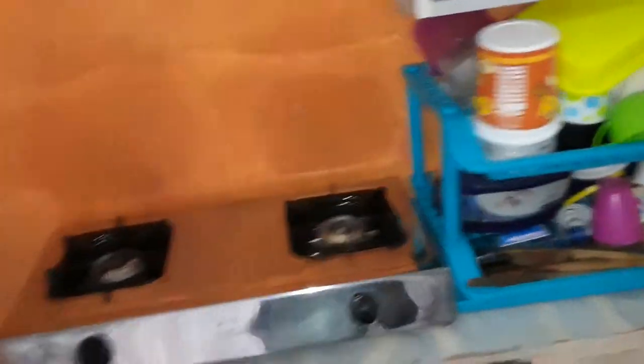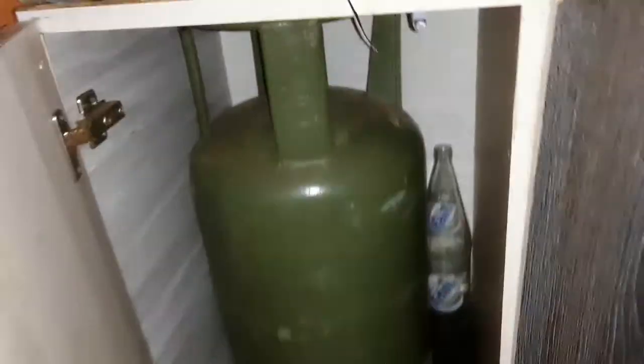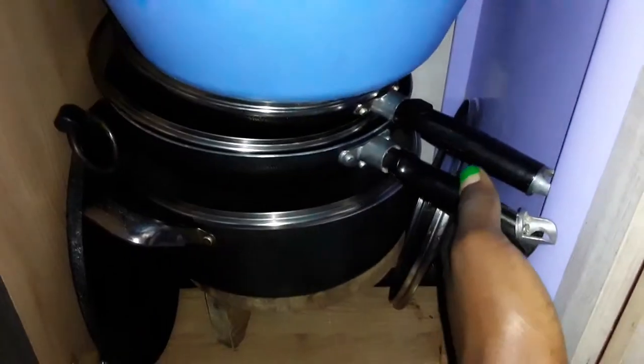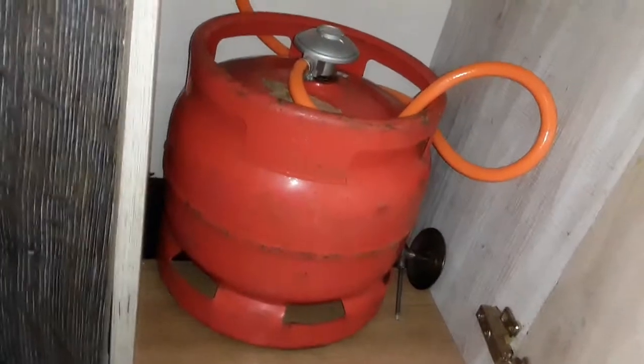So guys, this is my kitchen. I have an L-shaped cupboard containing four doors. The first door has a gas cylinder inside. The second door has some sufurias — a chapati pan, an egg pan — and some pans, sufurias, and basins, plus a tray. The third door has a small cylinder I'm currently using; when it runs out I go back to the first cylinder.